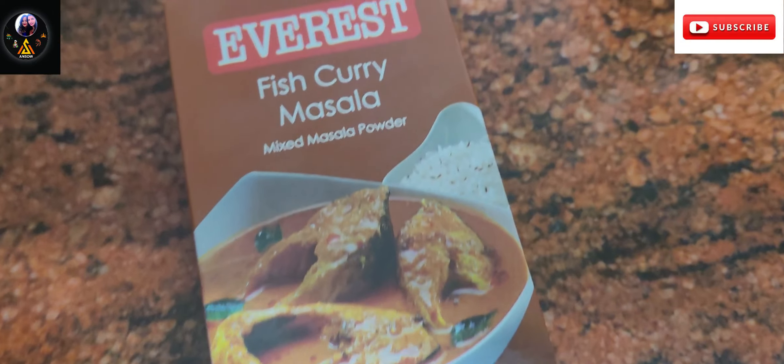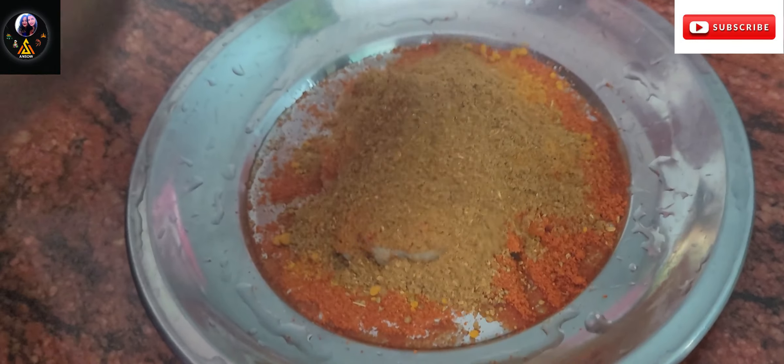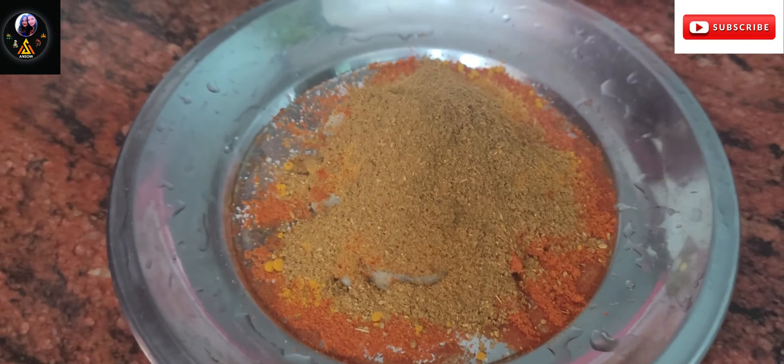The first spice is fish masala — you can use fried or curry masala. I also add a little fish masala.